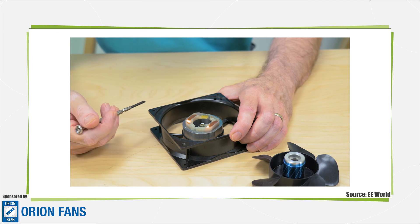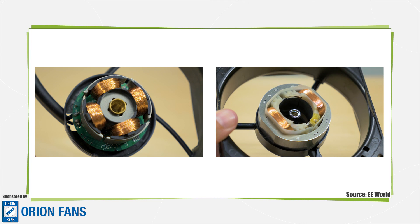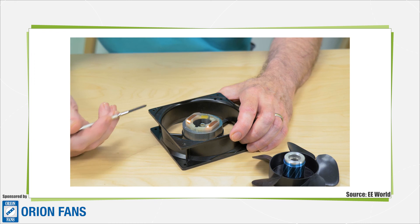The nice thing about shaded pole motors is that they're inexpensive because they have pretty simple construction. But the problem is they're inefficient — figures I've seen put the efficiency of the shaded pole motor only between 15 and 30%. It's probably okay if you only have one fan, but if you think about an application like a data center where you've got racks and racks of servers, each with its own little fan, you just don't want hundreds or even thousands of fans operating at only 30% efficiency. That's where you really can benefit from using brushless motor technology with its 90% efficiency.